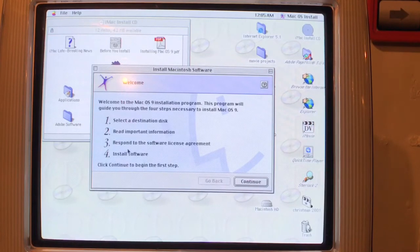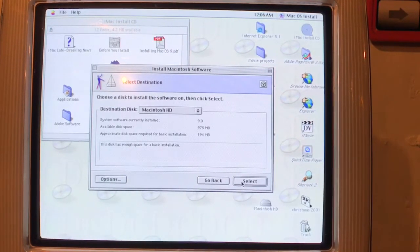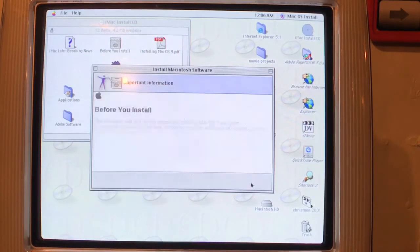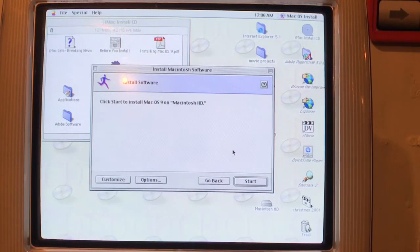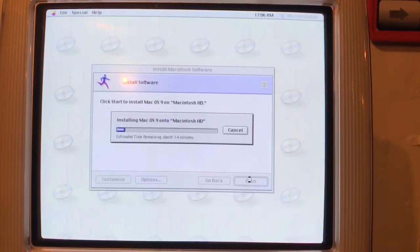The four steps are: destination disc, read important information, respond to the software license agreement, and install software. If you don't have any of these discs, you can buy them on eBay for about $12. If you're selling one of these computers and don't want your personal information in someone else's hands, I do recommend getting one. We're going to select the Macintosh Hard Drive as the destination disc, agree to the license, click Start — this should erase everything on the hard drive. It's going to take about 14 minutes.